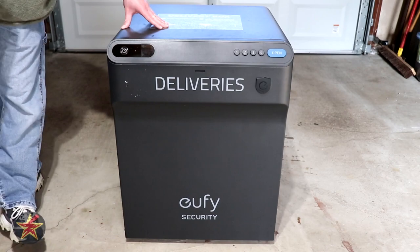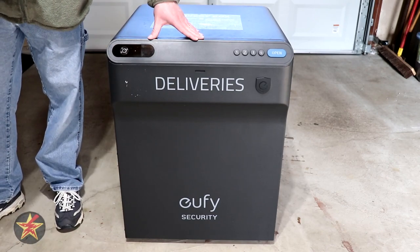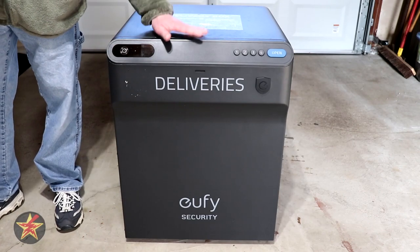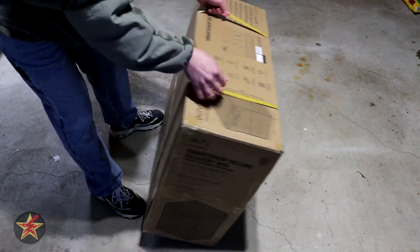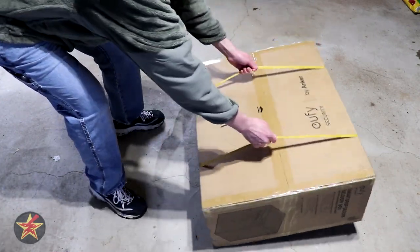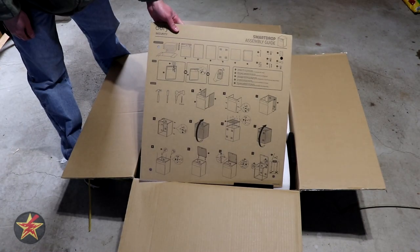The box itself did not come fully assembled. You receive it in a delivery box, so let's take a look at how it's delivered as well as the assembly process. We'll pull it into frame and flip it over. Inside the box, we have an assembly guide.